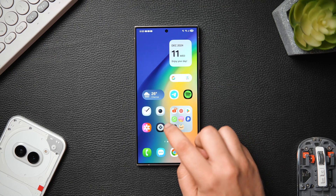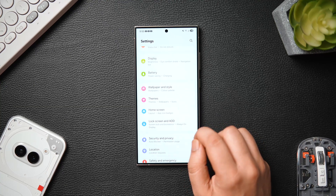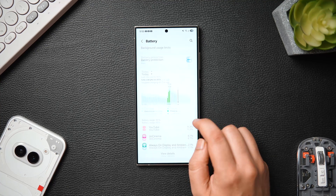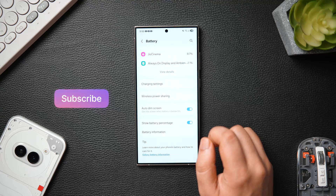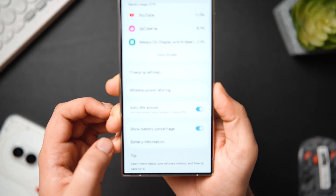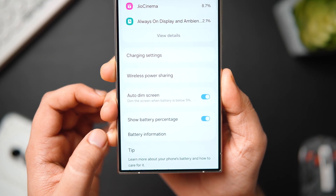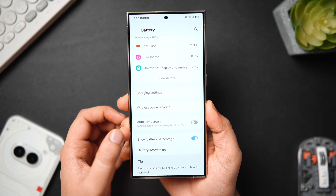First, let me show you a couple of new battery settings that have been updated in One UI 7. If you go into your phone settings and select battery, when you scroll down you will get this all new auto dim screen toggle. This basically dims your phone screen when the battery goes down to 5%. Previously, we never had any option to control the brightness when the battery gets down to 5% or below. But now you can decide whether you want this feature enabled or not. When you turn this on, it will automatically dim your screen, but the good thing is you can now disable this and manually control the brightness even if the battery is low.